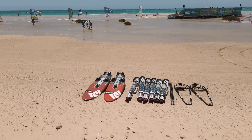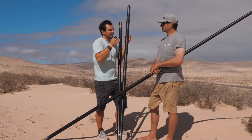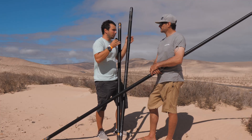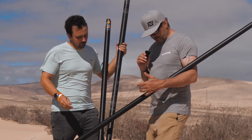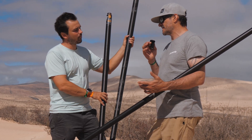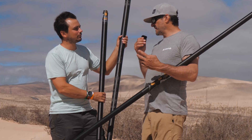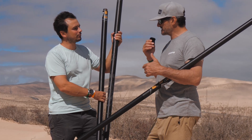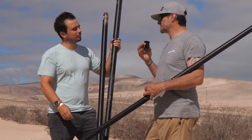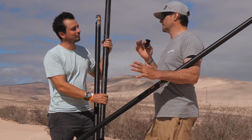A lot of people think that with 20 centimeter steps they need to buy way more masts. With 20 centimeter steps there are obviously more sizes than with other brands, but that's not really the case. You have to understand: who is buying an SDM mast? You buy it if you have a camber sail. Our three-cam sail already uses an RDM mast with 30 centimeter spacing, but in competition with a camber sail, you want maximum performance.